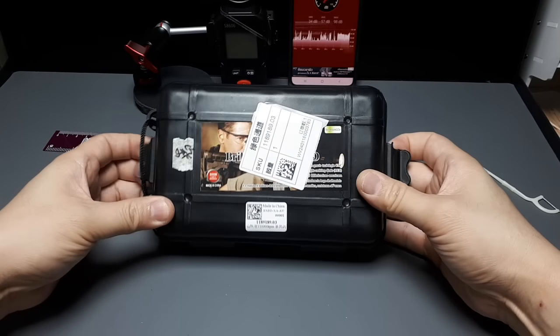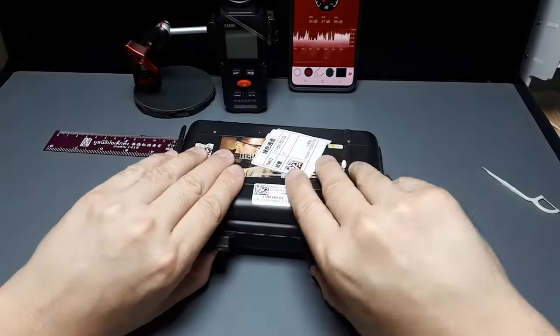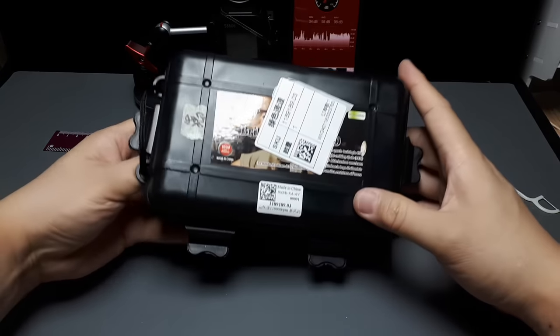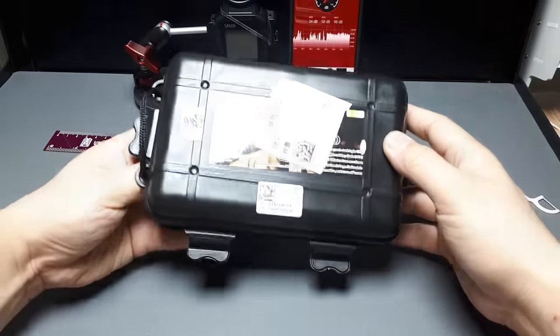I've had two failures. My first Kika one broke within a few charges and then my second cheap one broke after the first charge. So I got this off AliExpress and it's supposed to be crazy powerful - 110,000 RPM.